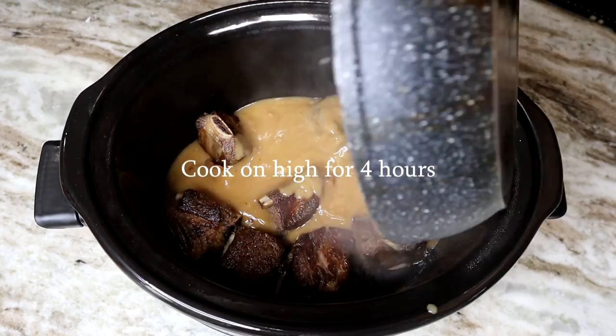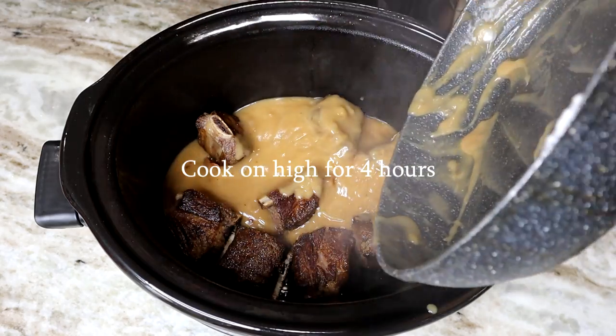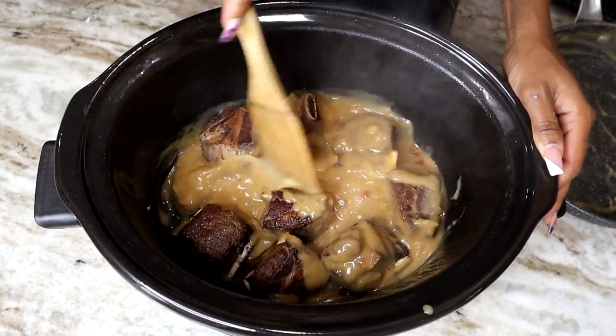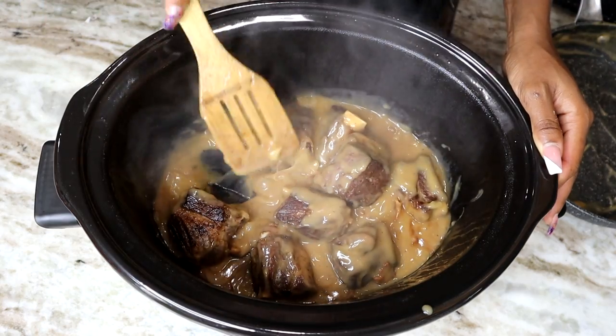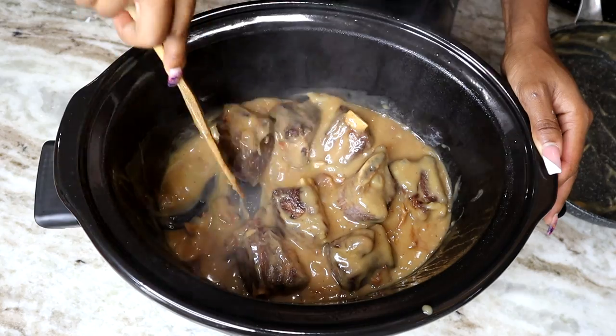I am going to cover this and let it cook on high for four hours. If you're cooking it on low, it'll take you about eight hours. I cooked mine on high, so it took me about four hours for them to come out so, so tender.